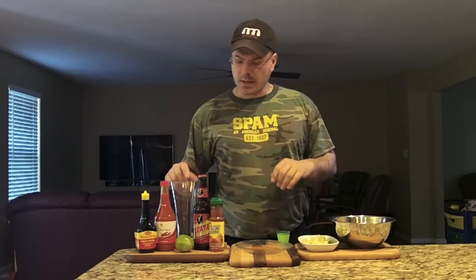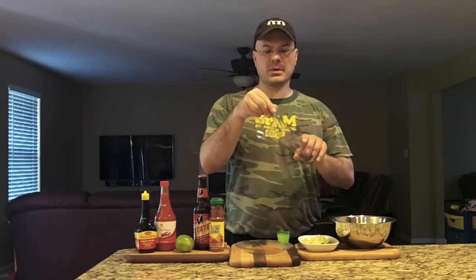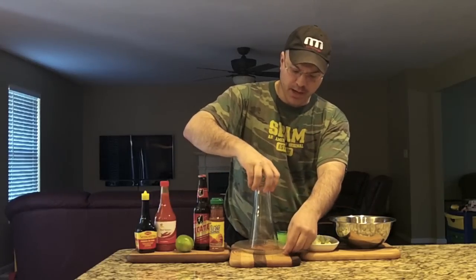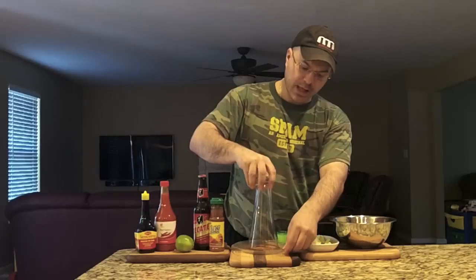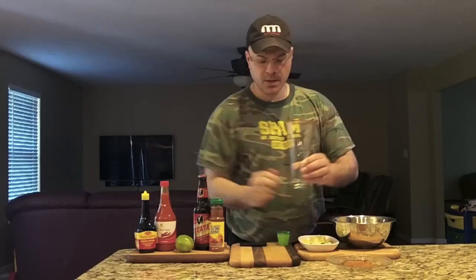Let's get started. We take our glass and rim it with lime juice, because then we're going to dredge it into the plate where we've poured out some Tajin. There you go — a lovely rim on the glass. We'll move the plate to the side and put our glass front and center.